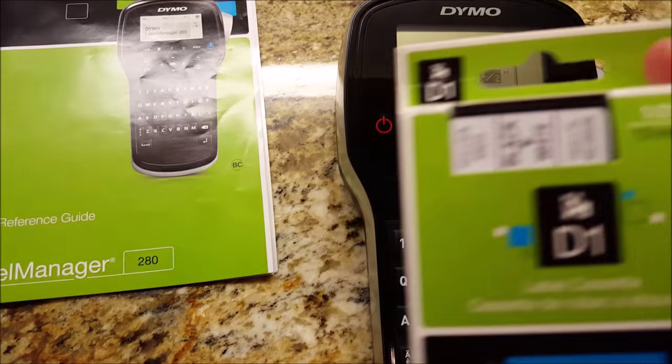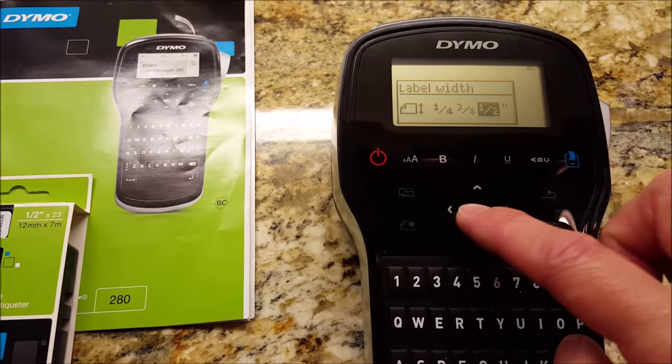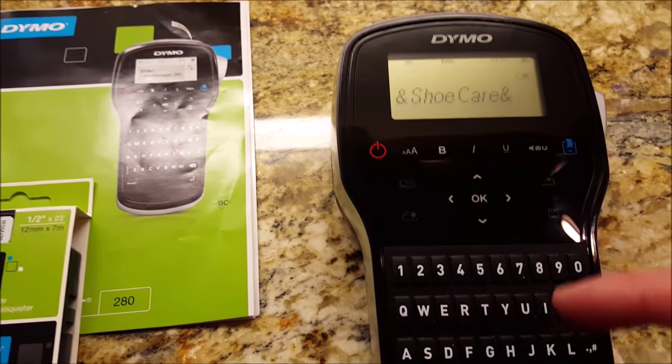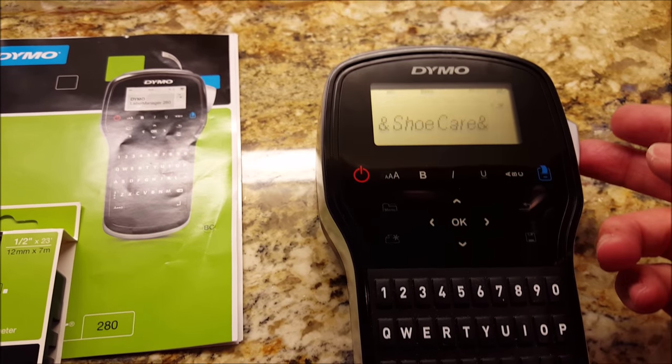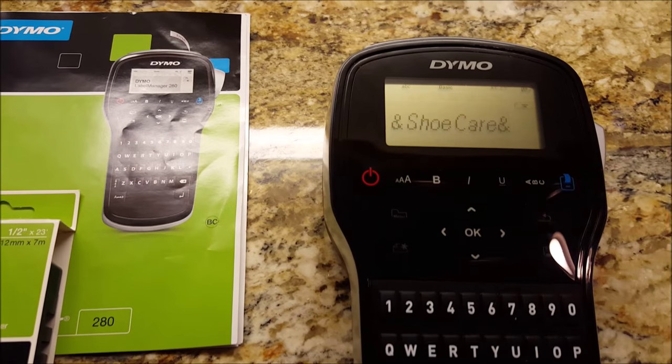I always use the D1s in half an inch — 23 feet long, half an inch wide. I select half an inch. That's the last label I just made. And that's how you open it up and change your cartridge.